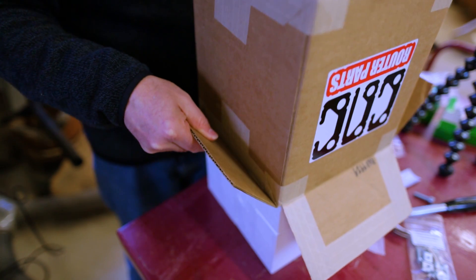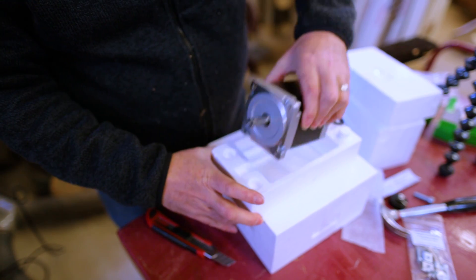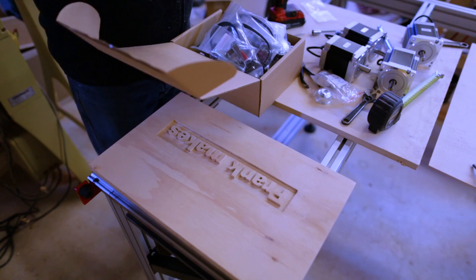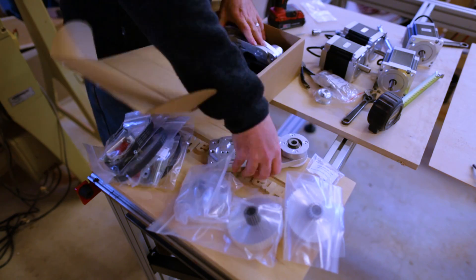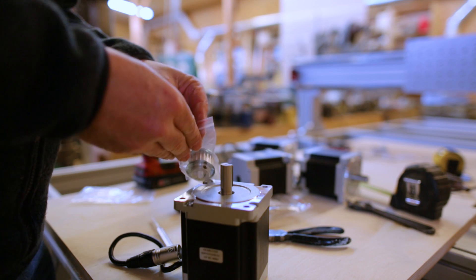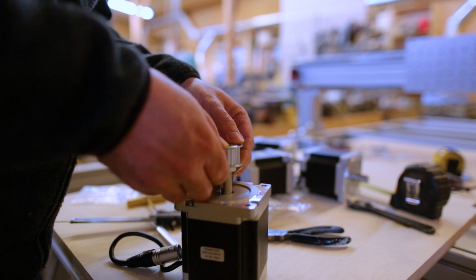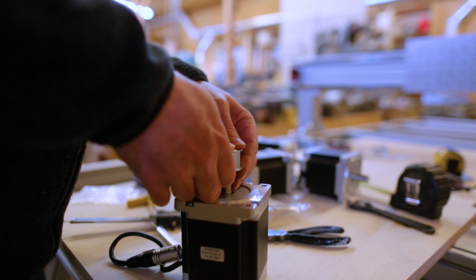Then it was time to unpack the motors and build the motor mounts. One of the big differences between this machine and the old one is that the motors are bigger, which will make the machine faster. With a bigger, stronger spindle I can push it at faster speeds and cut more at a time, so I put the gears onto the motors.